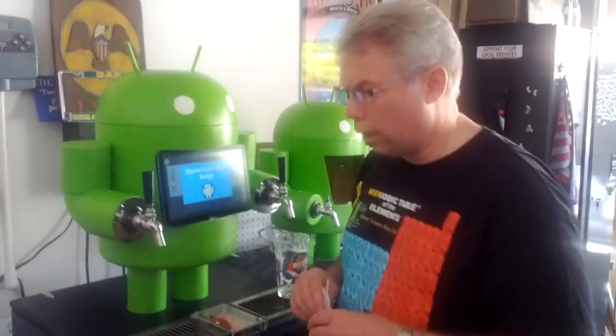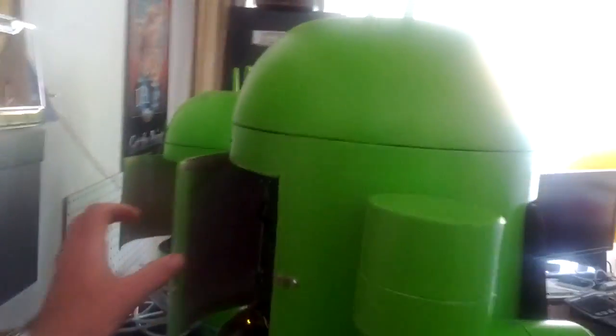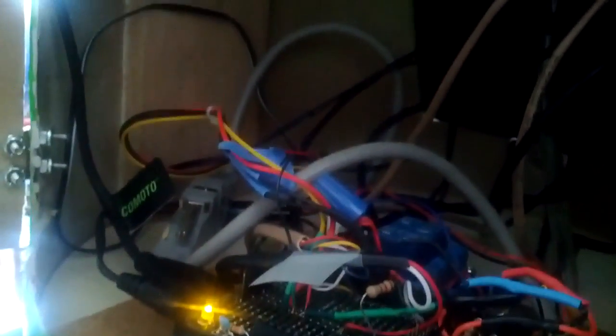Let's go around the back and show you the Arduino microcontroller. We have an access door in the back here, and you'll see that the Arduino is right there. It's basically what's connecting the solenoid valves, the flow sensors, and the NFC reader to our system. And then it plugs in through the ADK to the Android tablet.